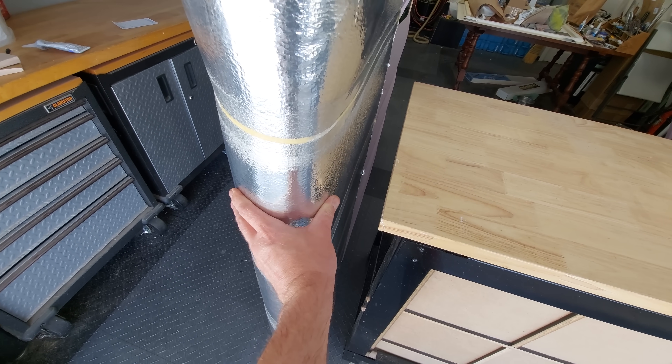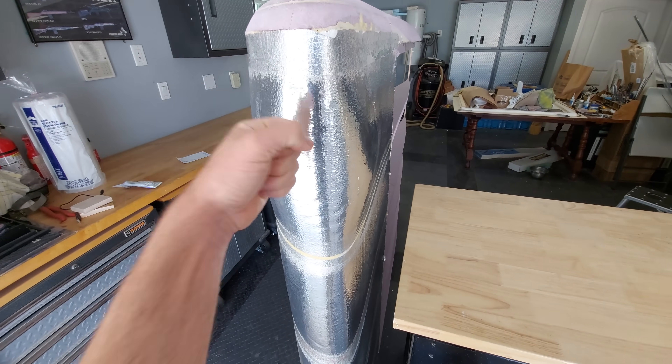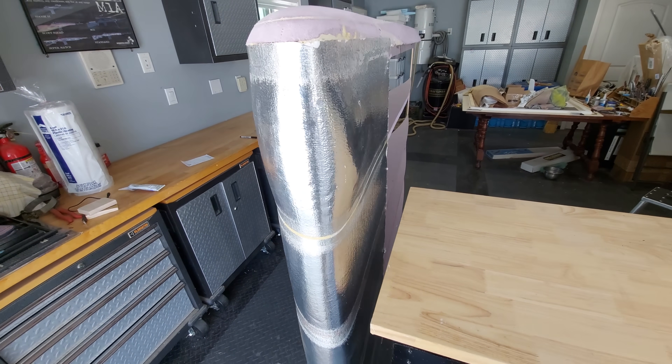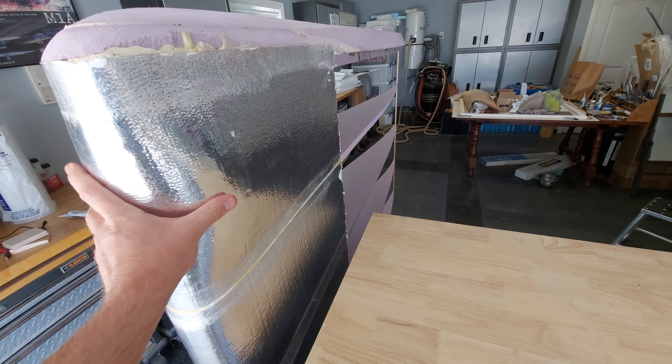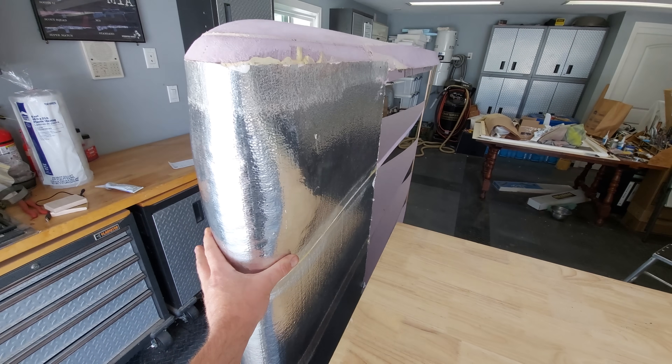You can see that without foam it's pretty flimsy — I could punch right through it. But with the expanding foam reinforcement, it's pretty solid. I think that will really help as long as the impact doesn't go past that section.